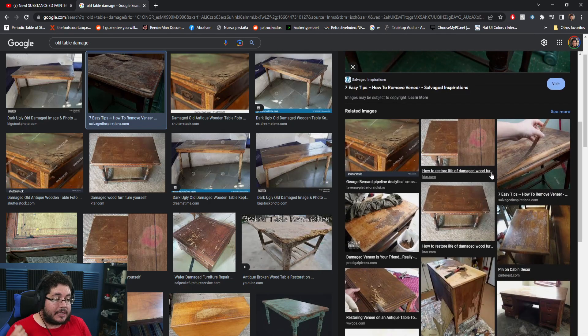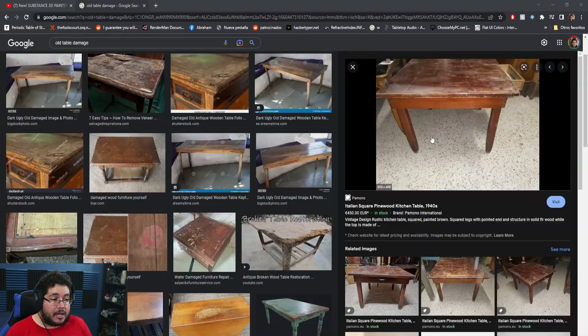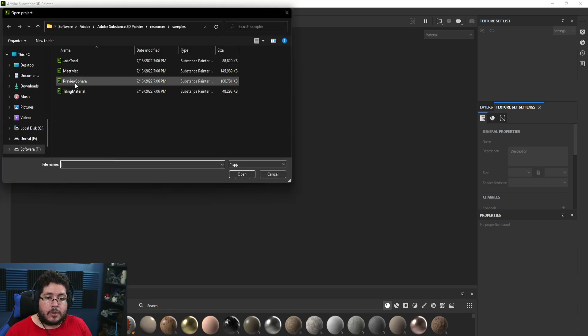Certain parts of the furniture will be more damaged than others. Here's the thing — you will never find the exact same amount of damage everywhere. It's very difficult for an object to be damaged equally across all of its surfaces, and that's one of the mistakes that a lot of people make when they're working inside of Substance Painter. So I'm going to open one of the samples.